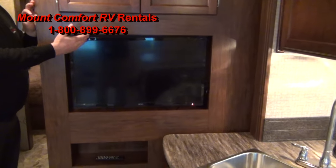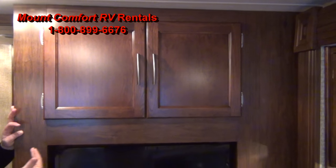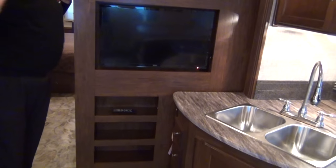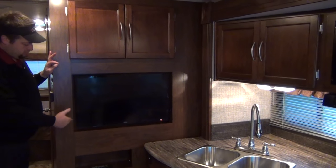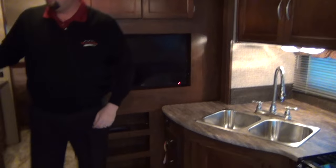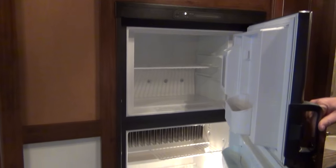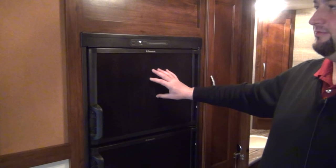TV here — mid-ship TV. Storage up here above the TV as well. With this TV, obviously when the slide-out's in and you're going down the road, it's not functional — that's just the way this layout is set up. Refrigerator over here — nice size refrigerator and freezer. I'll turn that on a couple of days in advance for you so it's nice and cold. Put your ice cream in there, bags of ice, whatever — that stuff won't melt.